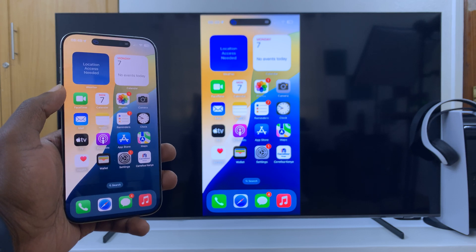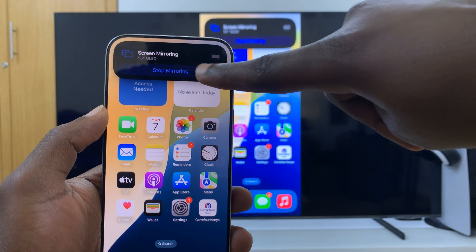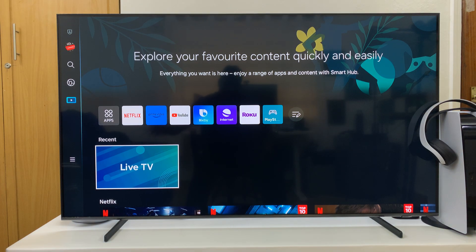When you're finished screen mirroring and you want to end, just tap on the Dynamic Island and then select Stop Mirroring. And that is basically how to screen mirror your iPhone 16 or iPhone 16 Pro to a Samsung Smart TV.